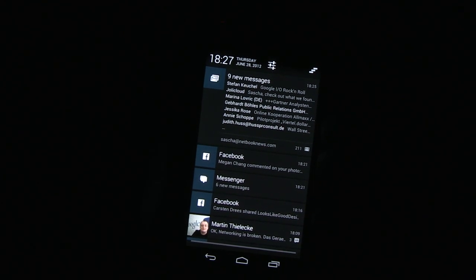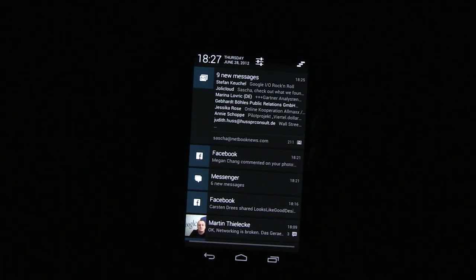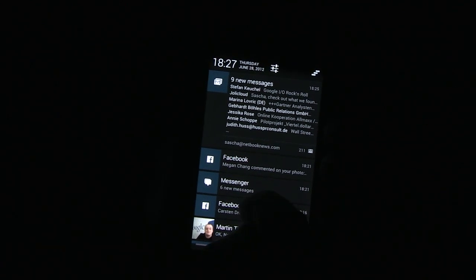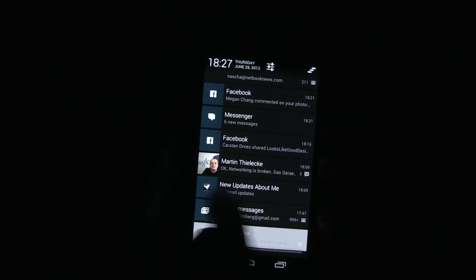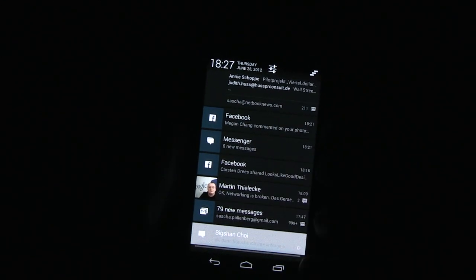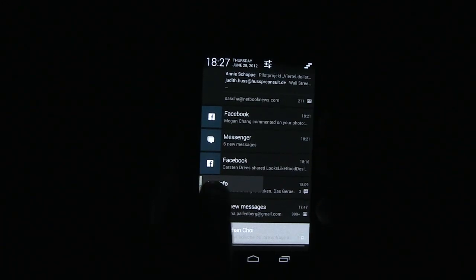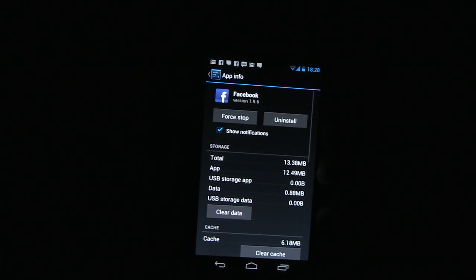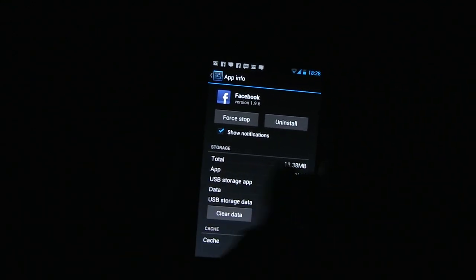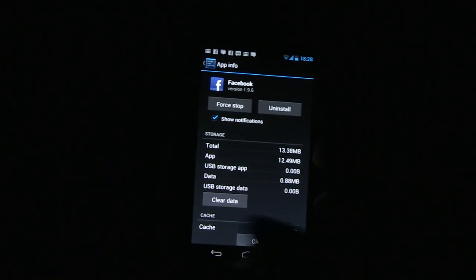Another cool thing is that I can stop notification bar spamming. For example, with apps like Path, you get a new icon for each and every update, which is so annoying. With the Facebook notification here — just hold it, tap App Info, and you can switch notifications on and off for each and every app. This really helps you control your notification spam.